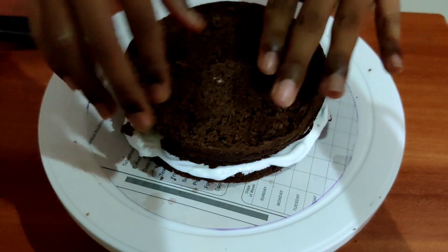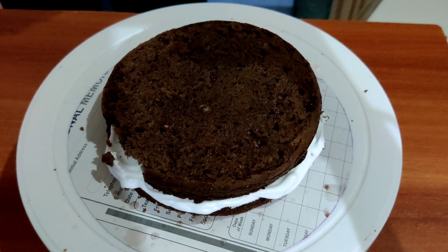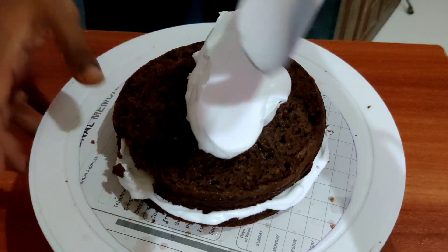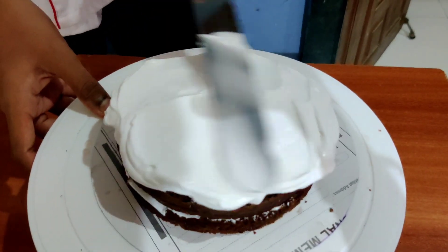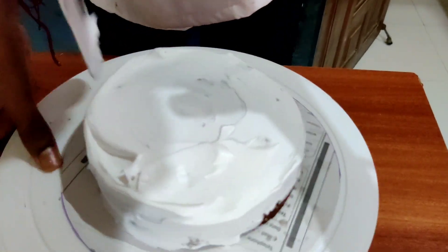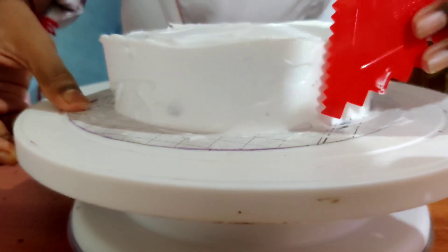Now place another layer of the cake, again add sugar syrup, then again add whipped cream and clear the cake from the top. Remove the excess amount of cream from the cake. With the help of a scraper, level the sides, then make some lines using a zigzag scraper.